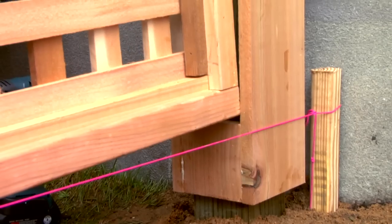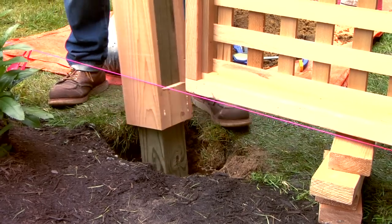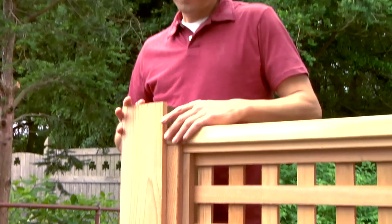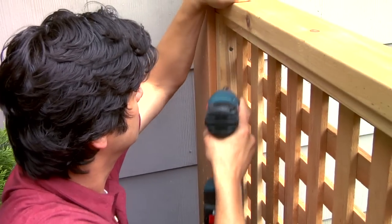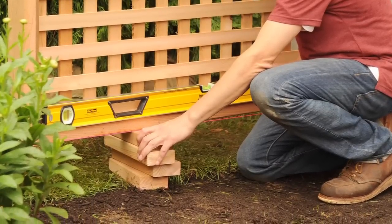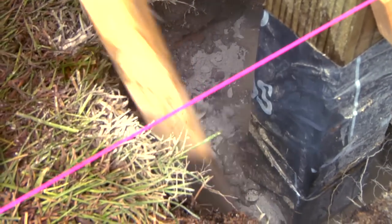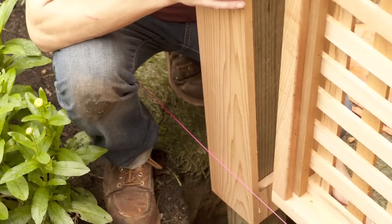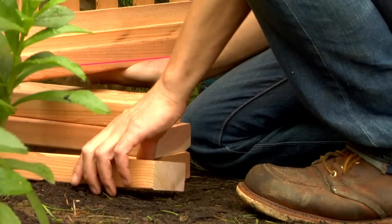Butt the panel against the first post to locate the position of the second post. Dig the second post hole, add drainage stone, and then position the post. Attach the panels to the posts by driving screws through the frame and into the posts on the back side of the lattice. Check that the panel is level and then add concrete and water to set the post. Allow the second post to set undisturbed, which usually takes about 45 minutes, and then use the next fence panel to position the following post. Continue using your panels to space the remaining posts.